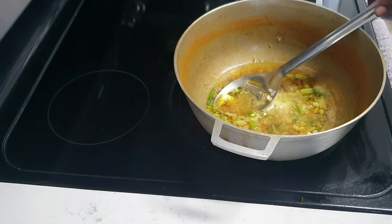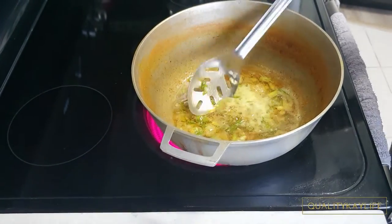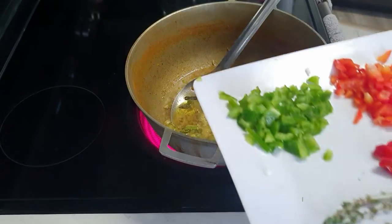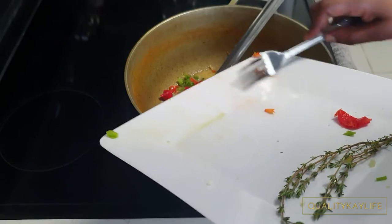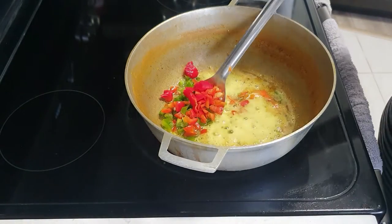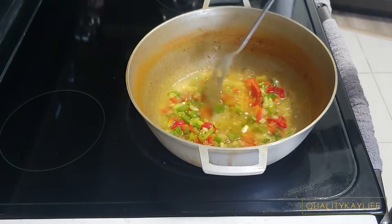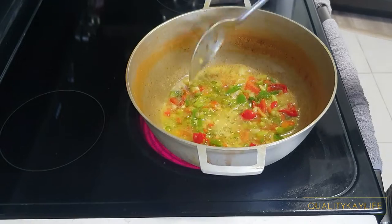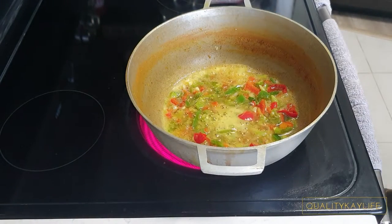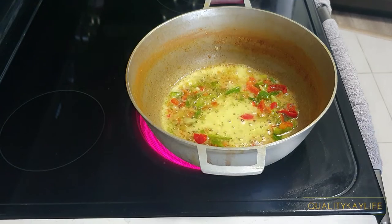I apologize — my camera turned off and I did not realize. In the pot, after I drained the kunk, I added some coconut oil with a tablespoon of butter. Now you'll see me adding in all of the vegetables except the thyme. I'm just frying off the vegetables before I add the kunk back to the pot. Once I add the kunk back, I'm going to let that fry up for a bit before adding a cup of coconut milk and a bit of the water that we drained off from the kunk.